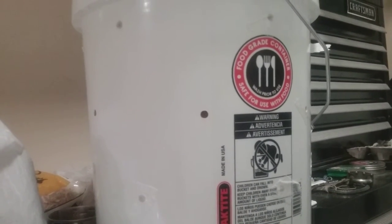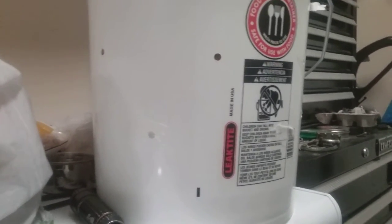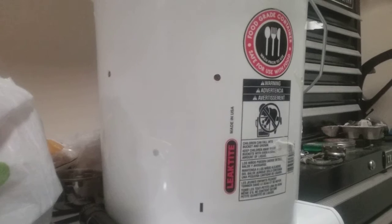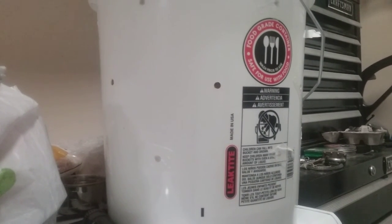Hopefully soon we'll start getting some mushrooms growing out of those holes. I'm going to go ahead and put it back in the pantry and check it in a few more days. Yeehaw, I'm excited.